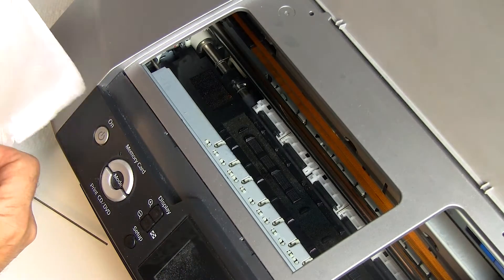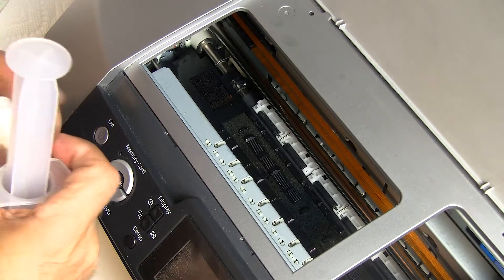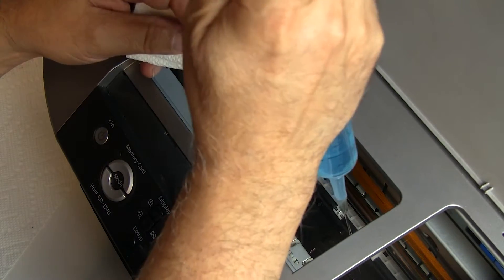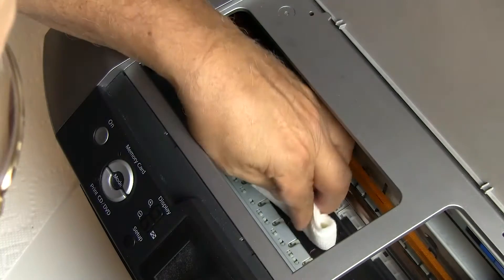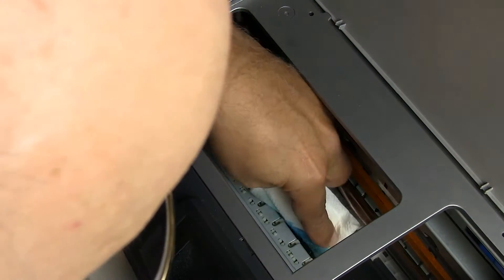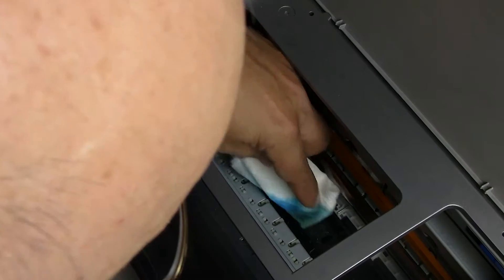The easiest way to handle this — and it can get messy, so you should wear gloves — is to squirt some Windex on the areas that mostly require it, then blot. You can see that I am picking up ink. Continue doing this; the more you do it, the clearer the sponges will become.